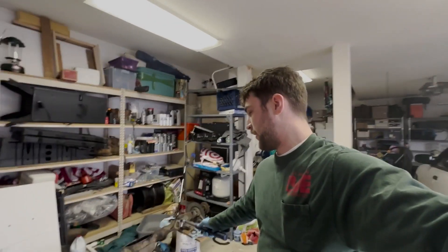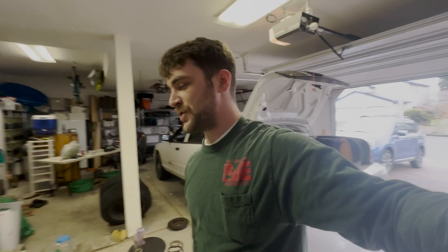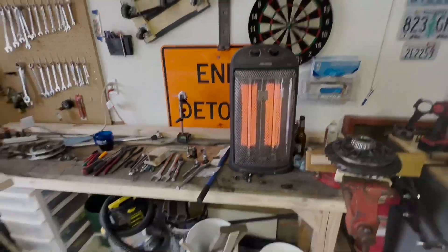I pulled that LSD out of that differential — it's right here on the vice — and I'm going to put that LSD into the old rear end that was in Roscoe previously and put that back into Roscoe. I should have done that in the first place, but I didn't want to mess with backlash or tooth engagement. But I already checked everything with the old bolts and everything lines up — tooth engagement's good, backlash is good. I'm going to check it all again with my dial indicator and paintbrush when I get it all back together for final installation.